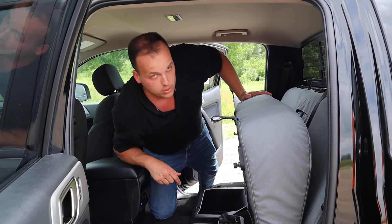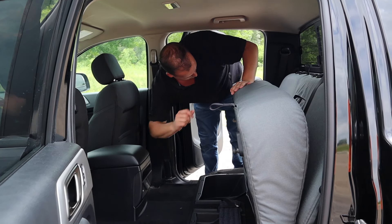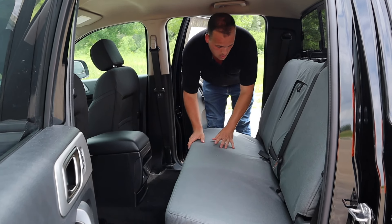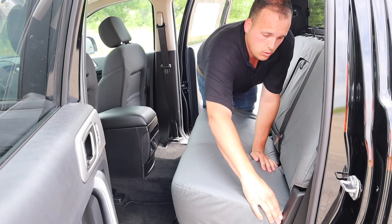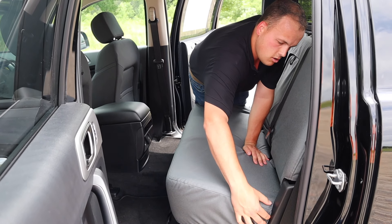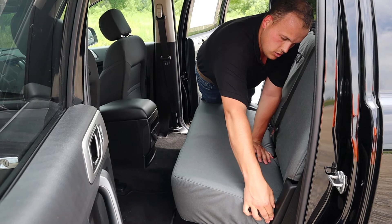There we go. Now we'll fold it down and see how it looks. Looks good to me. Just going to work out these couple little wrinkles, tuck this down in here, and make it look as good as possible.